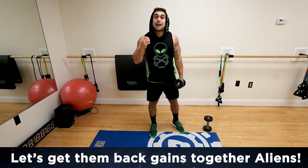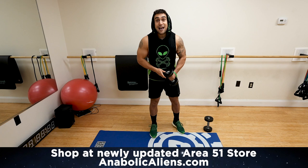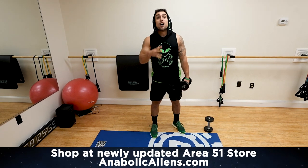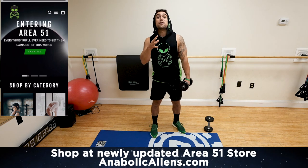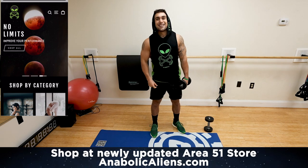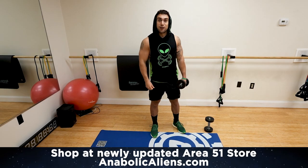This is going to be intense, aliens. You're going to fight that burn with me. We also now sell dumbbells on antiflockaliens.com. You can head on over to Area 51 — our shop is now completely revamped and you're going to freaking love it. We have hundreds of products on there. Let's get some gains out of this world together. antiflockaliens.com, I'll link down in the first pinned comment and description.